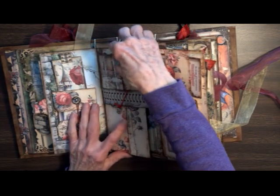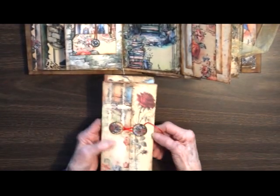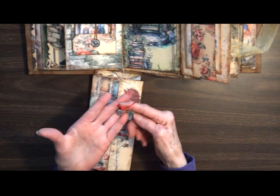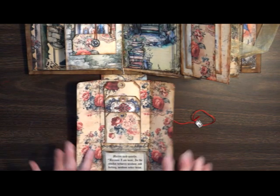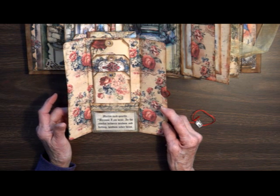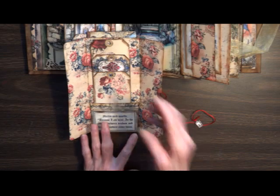Here we've got a band — this lifts out. In the front of this one there is red baker's twine with a little dragon on the end. It opens up and you've got another little saying, this one from Merlin. It says: 'Merlin said quietly, because I'm wise — in the combat between wisdom and feeling, wisdom never wins.'